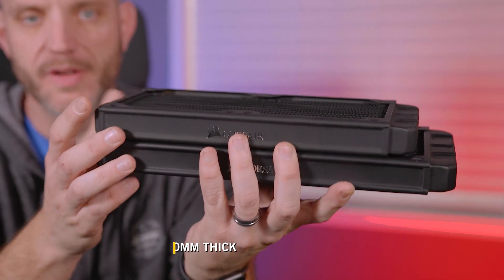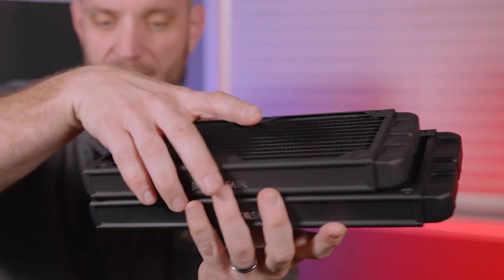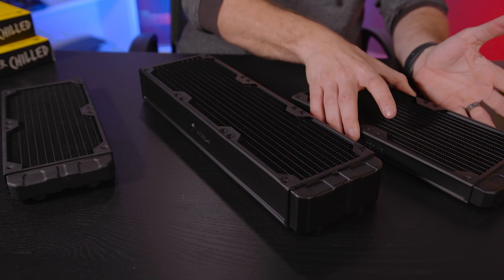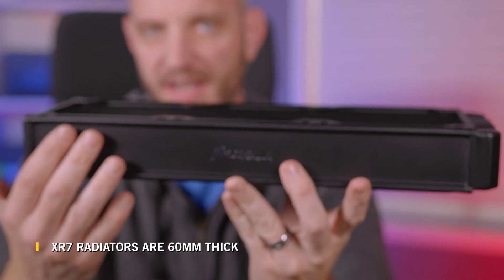Both of these radiators measure in at 30 millimeters of thickness — this is pretty standard, and almost every radiator on the market is available in this size. Sometimes you need a little bit extra cooling and you may not have enough surface area in your chassis to go with a longer radiator. In that case, you can go with the XR7 from Corsair, which is an extra thick radiator.